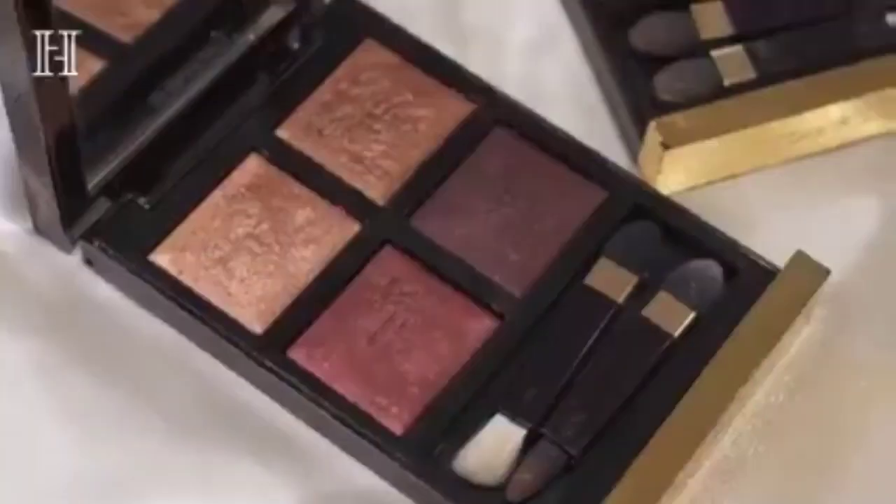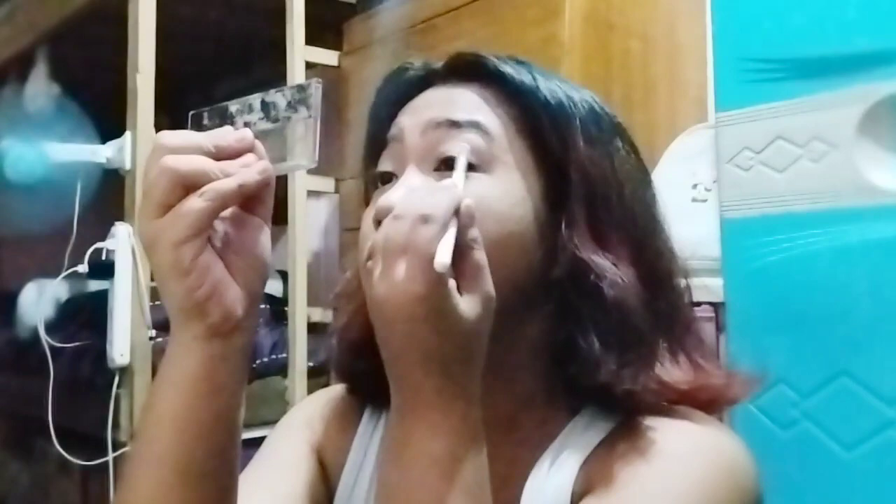What she used in her video is Tom Ford, but since we're broke, I'm just using this shade. Let's start the eye makeup.